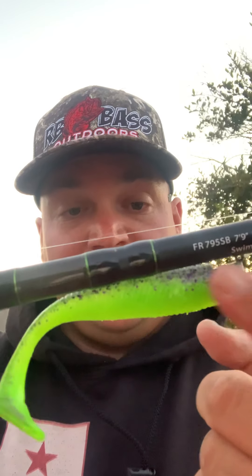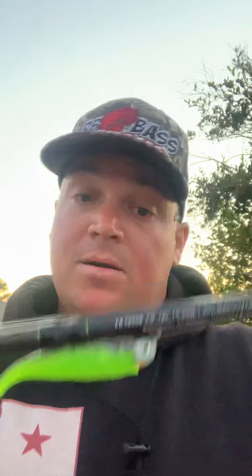I'm throwing a Cap City Baits swimbait in one of their custom colors. My buddy Tyler actually won the striper derby on that exact color. I don't know all their color names — they have so many and threw them all at me — but I'll give you guys a link to their Instagram.